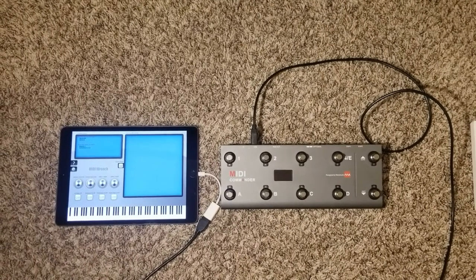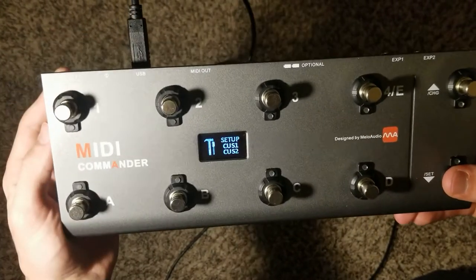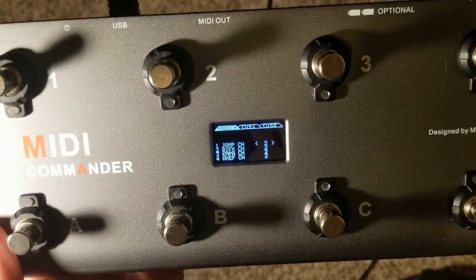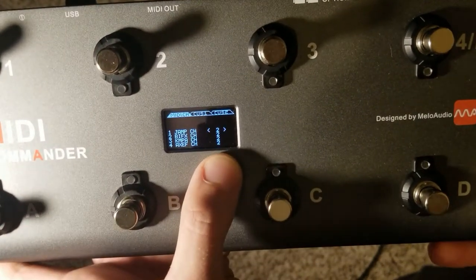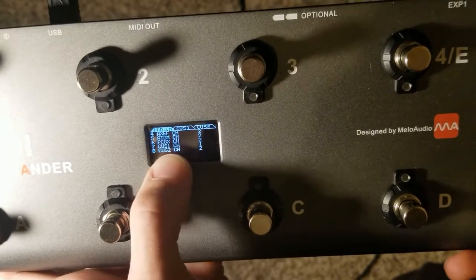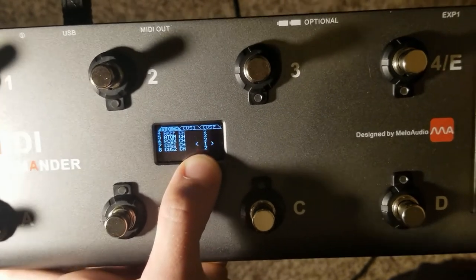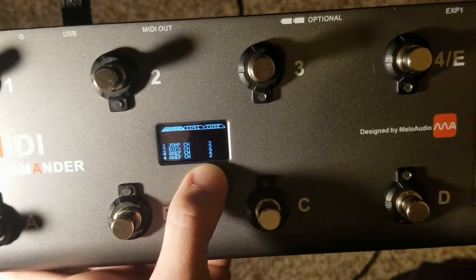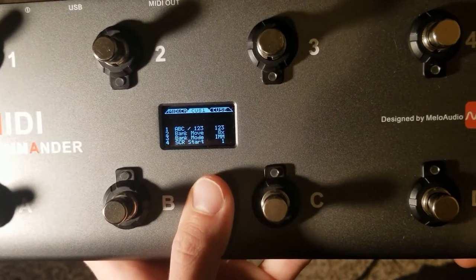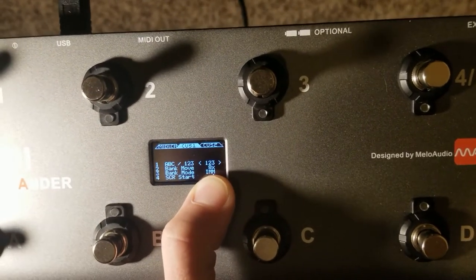If you hold down the down arrow as you press the power button, the MIDI Commander will boot up in setup mode. You're able to control the channel that each preset runs through. I changed everything to channel 2 just so it didn't accidentally send a signal, and I'm sending the custom channel on 1, which is what I'll be using in the playback app. When you toggle over to the custom one settings, I changed it to 1-2-3 instead of A-B-C, and I'll explain why.